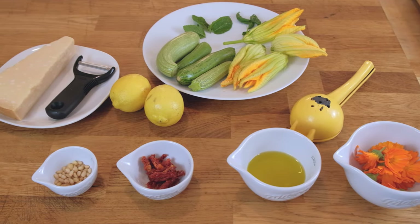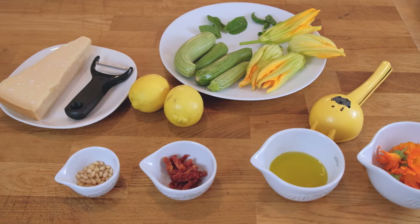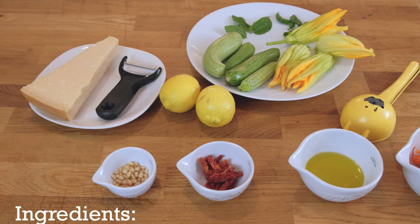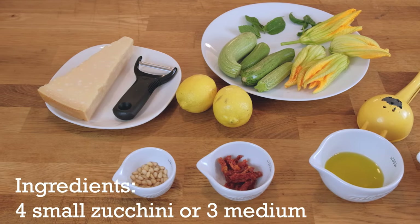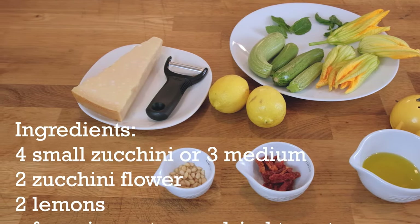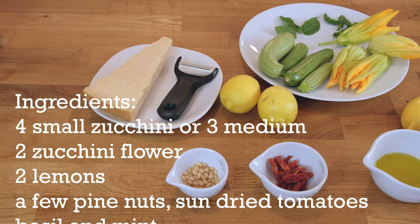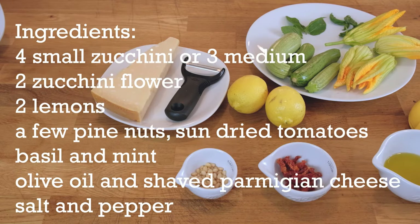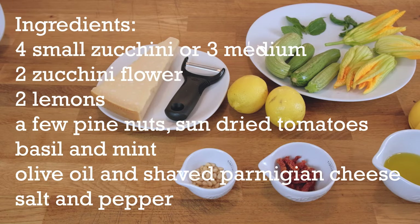Zucchini is a summer squash which can reach 40 inches long, but the smaller they are, the tastier they are. The flowers are edible. There is a male flower and a female flower. Then the bee comes — oops, that's another story.